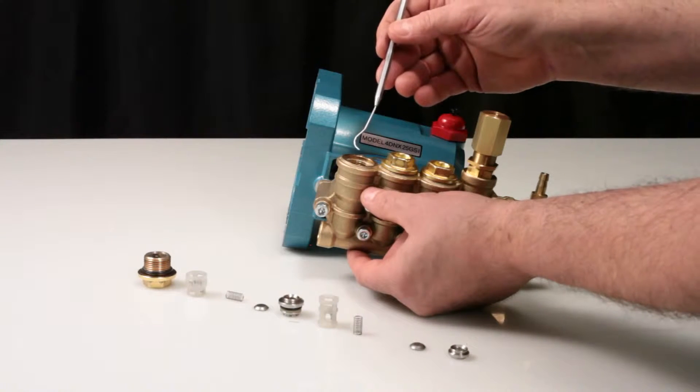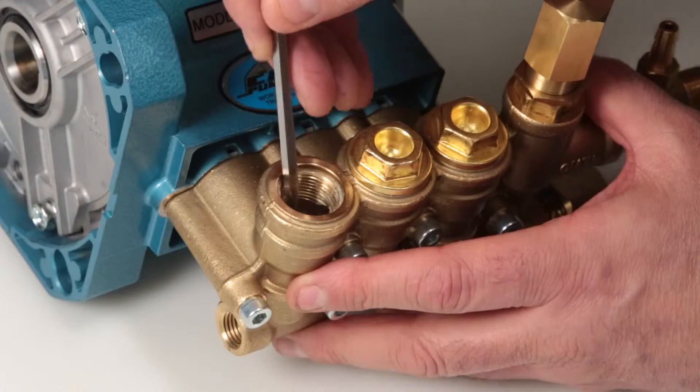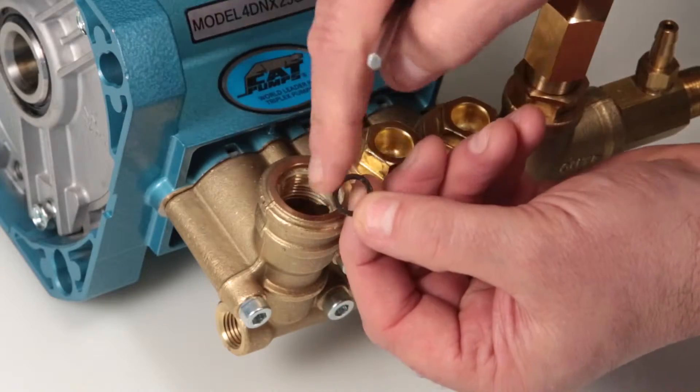Last, using a pick, reach into the valve chamber and remove the valve seat o-ring. Inspect the o-ring for any cuts, nicks, or damage.